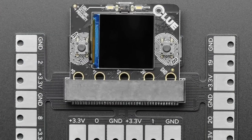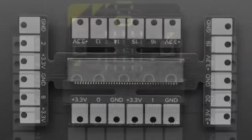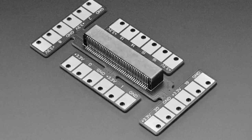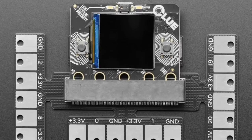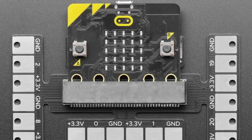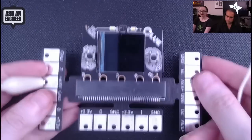Next up, we've got this Launchpad. This is from a little startup and they made some cool micro:bit and CLUE accessories. This is a breakout for every pin on a micro:bit or a CLUE. Usually you can only alligator clip to the five pads on the bottom, but this one gives you all the pads. You can use alligator clips, conductive tape, or conductive paint.